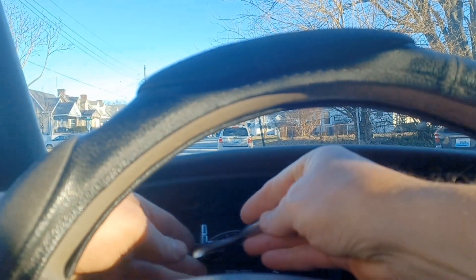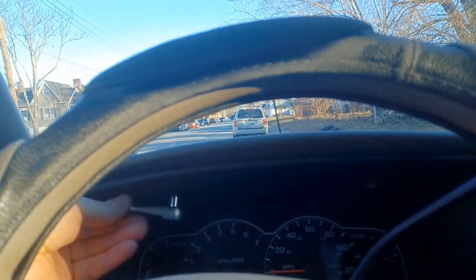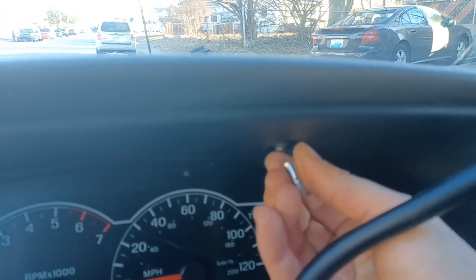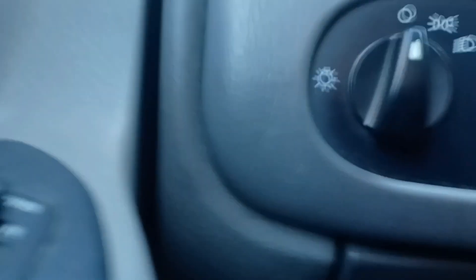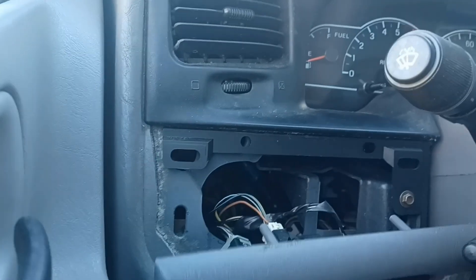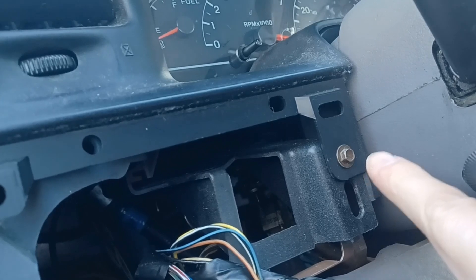Seven millimeter right there and right here. These things right here are going to pop off. I'll use a pry tool to get it. Same with the light switch bezel, so we can get to the other screws — there's one right there and there'll be another on the other side.